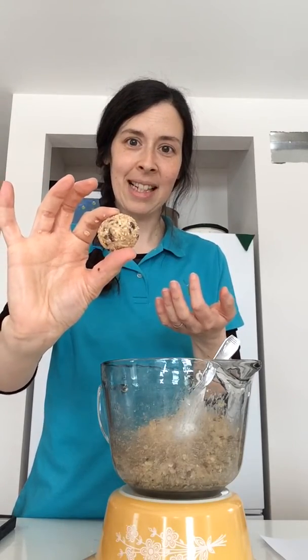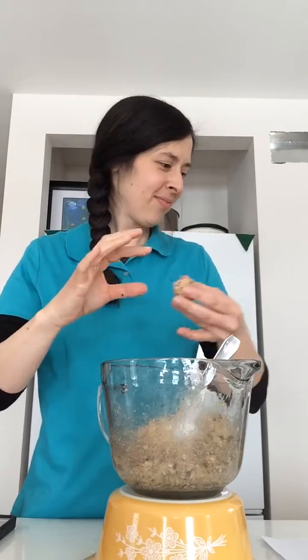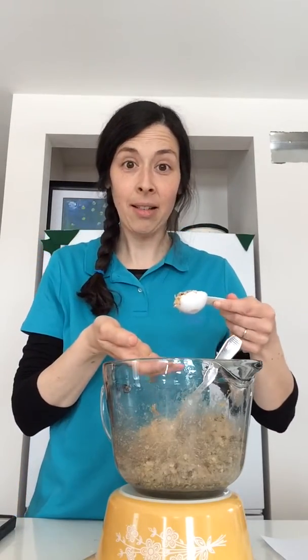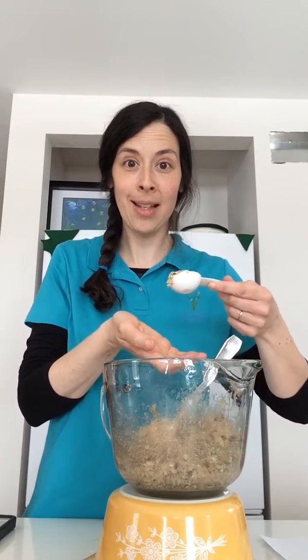And there you have it — this is a little energy bite! Very tasty. I'll do a few more with you and then I think I'll leave the rest for June to do after.